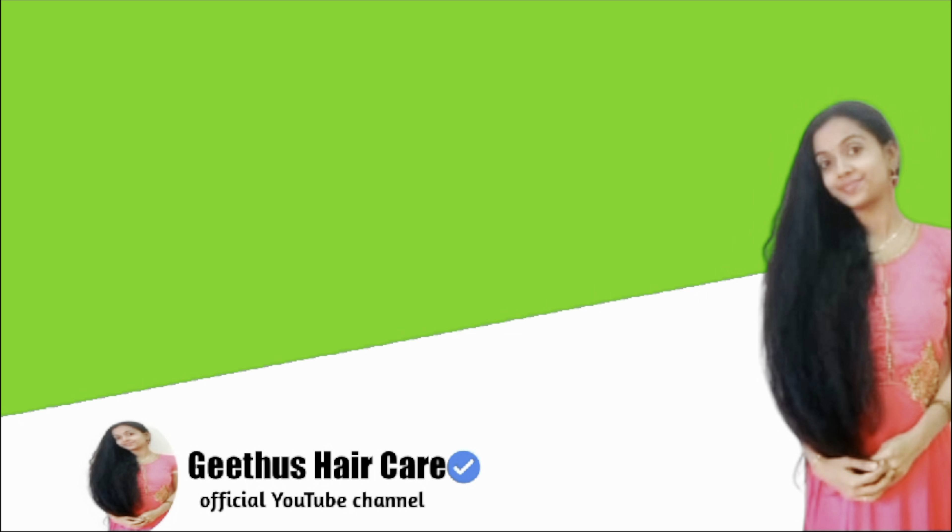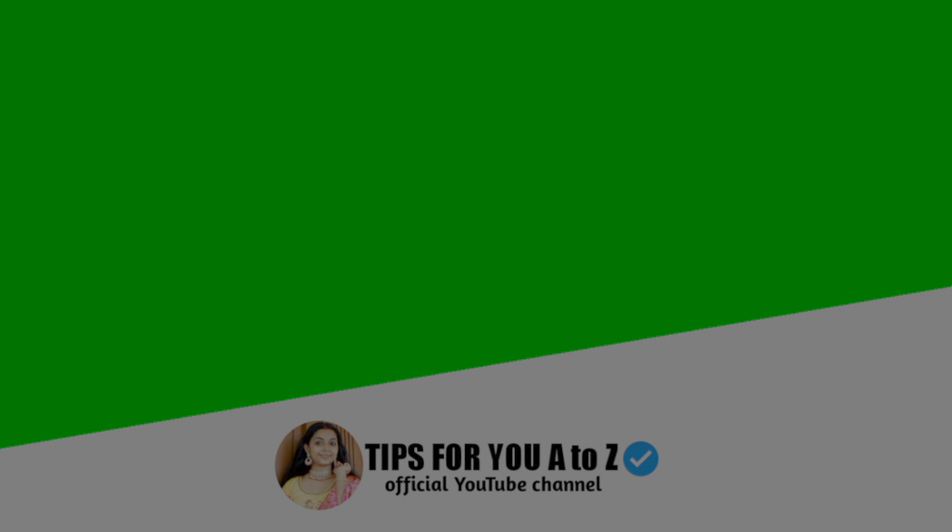If you are interested in our channel, subscribe and please hit the bell icon. We will talk about 3 channels: Tips for You, A2Z, and Saikrishna Kichus Weldon. Please support these 3 channels and subscribe.